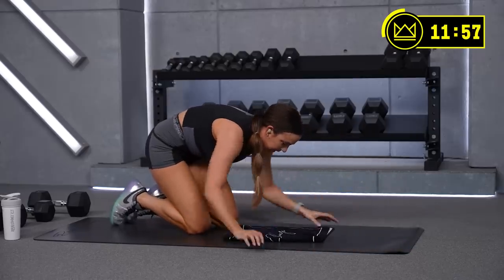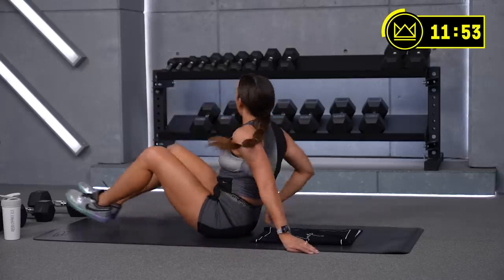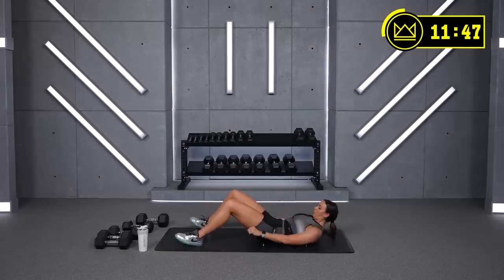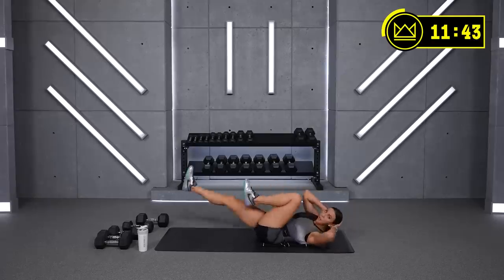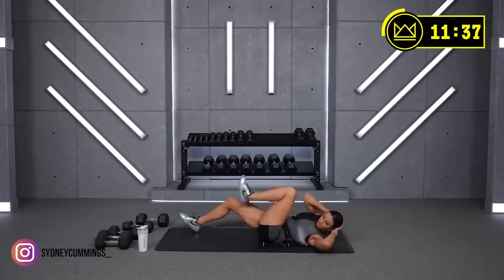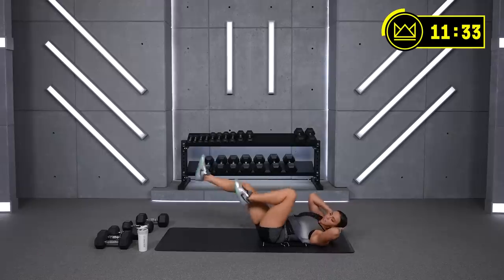15 seconds — flip over, breathe deep, we're back to bicycles. Let's go — come on! Support your head here. If you need a modification, heels are down and you drive left elbow to right knee and vice versa. If you can float your legs, that's going to be more of a challenge.